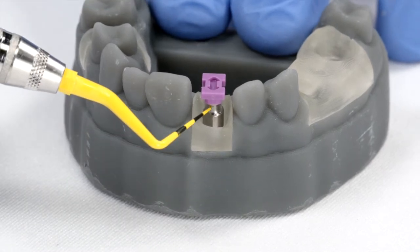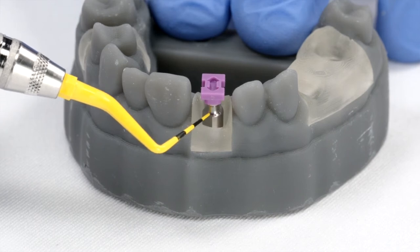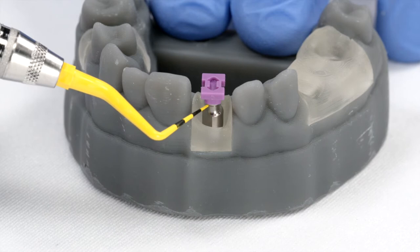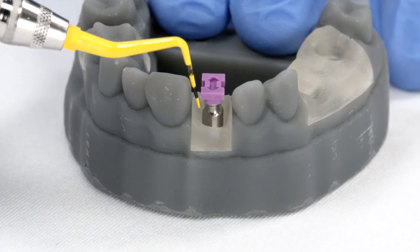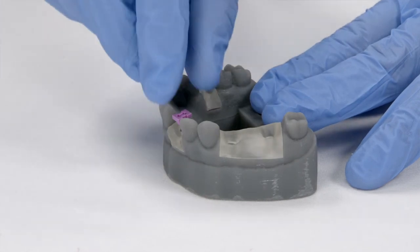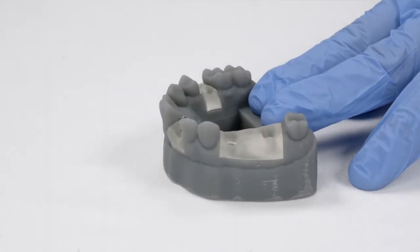But looking from the front, notice a little portion of the impression post is exposed. This is going to be more difficult to take the impression by itself because the implant is very deep inside of the soft tissue. It's best to take this out and replace it with a long impression coping.